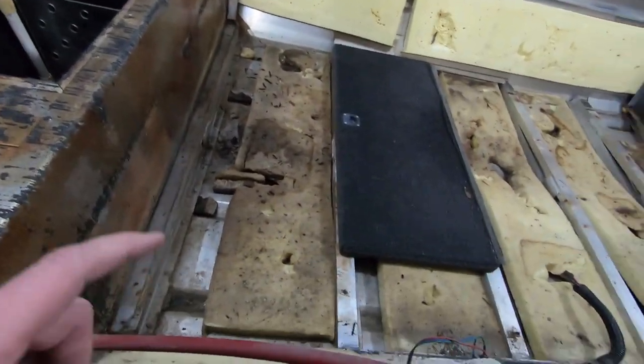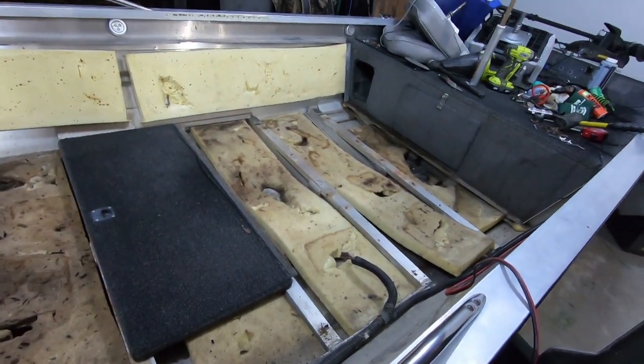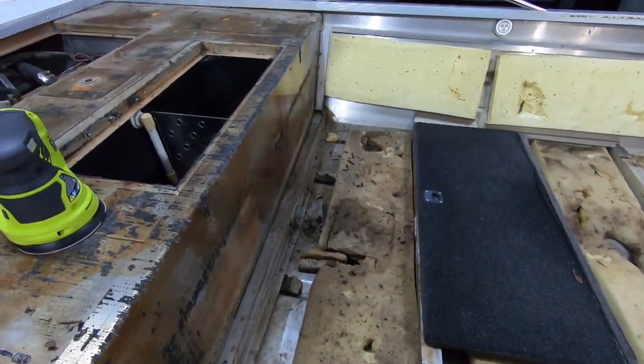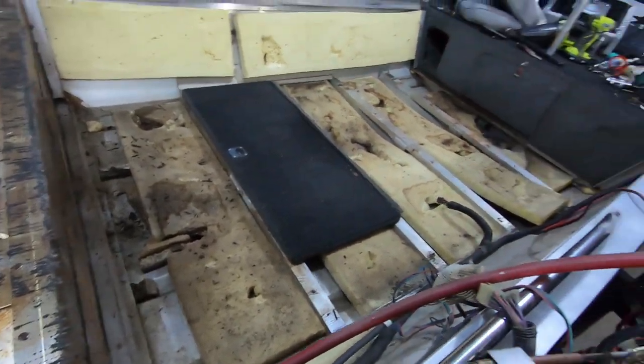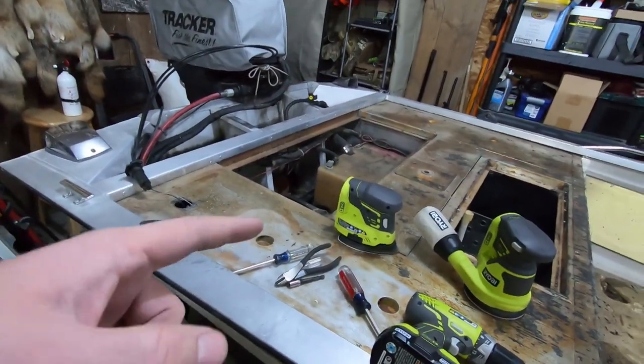Now I'm going to go ahead and remove all of this garbage foam and just see what the hull looks like. The boat doesn't have any leaks - it runs dry all the time. The only water that gets in the bottom of the hull is either rain water or splash over the gunnel. The bilge pump never runs and it's been an awesome boat. Let's go ahead, get all this foam taken out of here and get it thrown in the garbage.